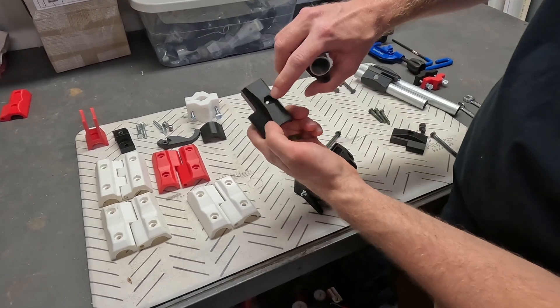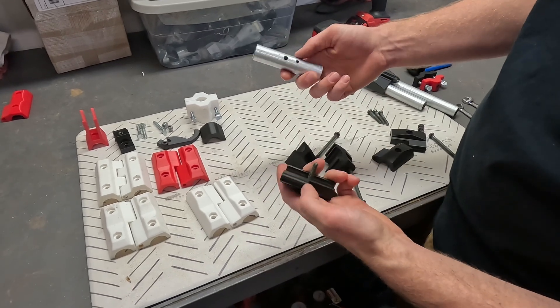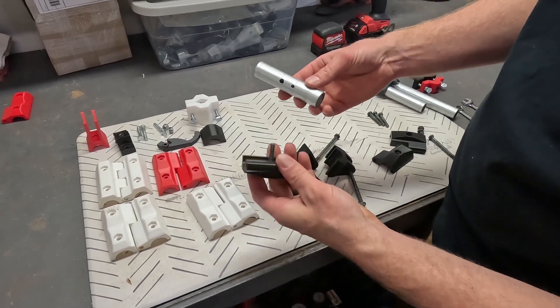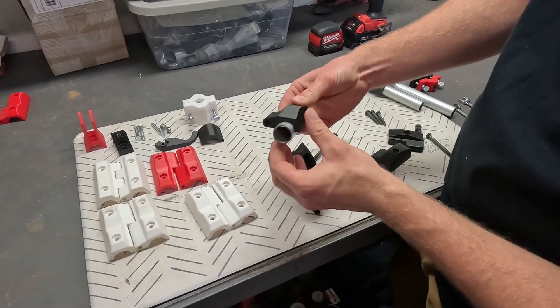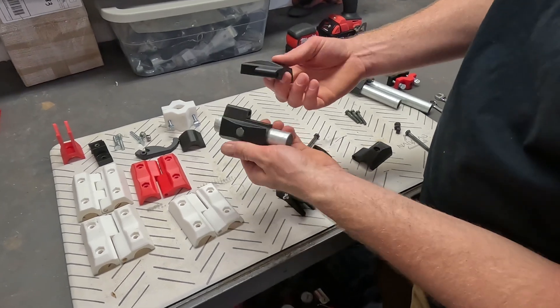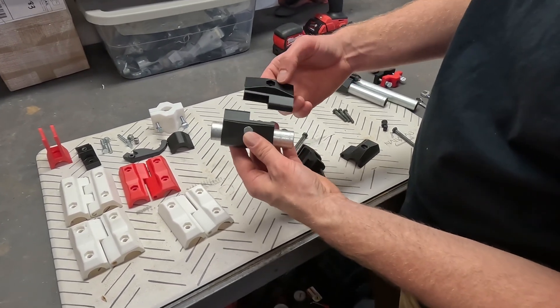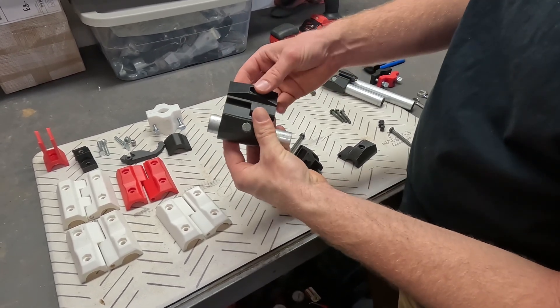It's got a pocket for the head of the bolt to sit in. All you do is drill a few holes in the pipes where you want them, slide the bolt in and then slide the hinge over. Then you take the mating part on the other side — it's a mirror image, the exact same part — flip it over and add a quarter-twenty bolt through there and a nut to hold it together.